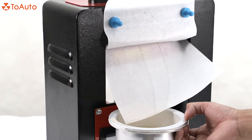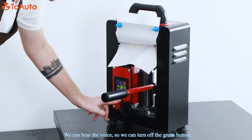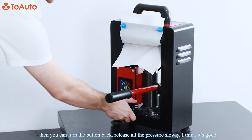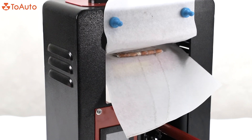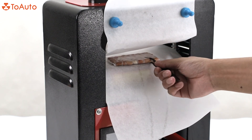Now you can hear the beep, so that means it's done. You click back on the green button to stop the sound, and then you turn the rotary button back to the left very slowly and it's going to release all the pressure. You can hear it — looks good.